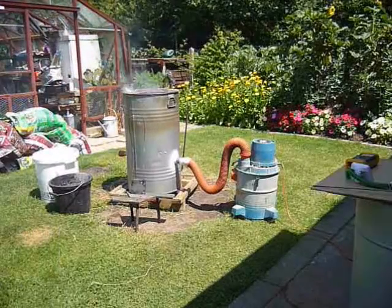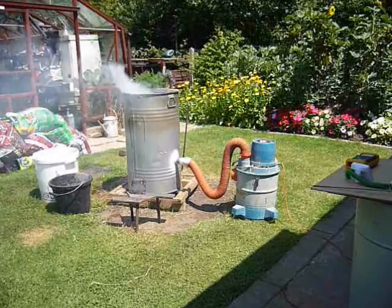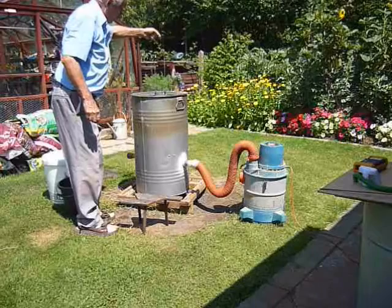Air is blown to produce dull red heat at the oven walls. This is the stage at which hardening is commenced. Having achieved dull red heat in the oven, the clamping jig is inserted and timing started.